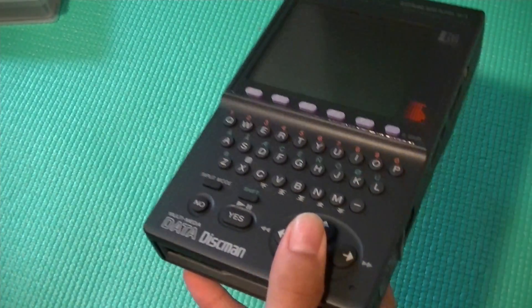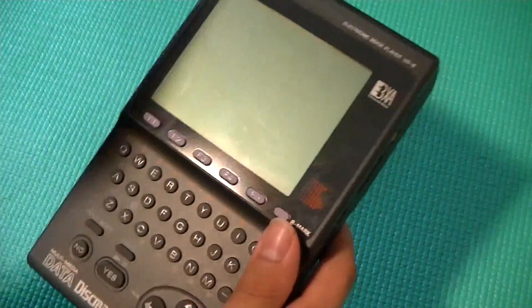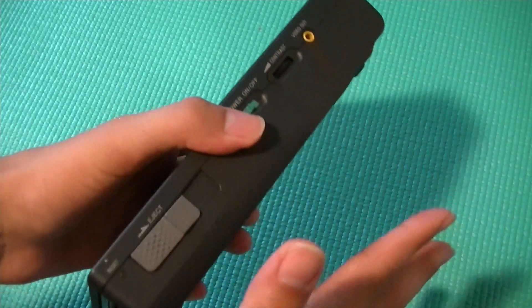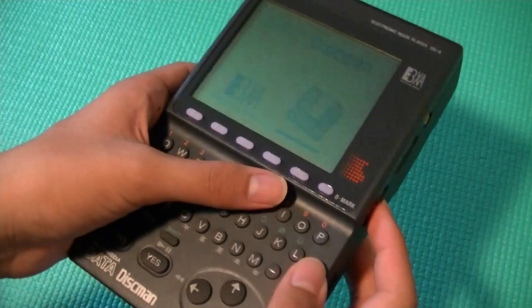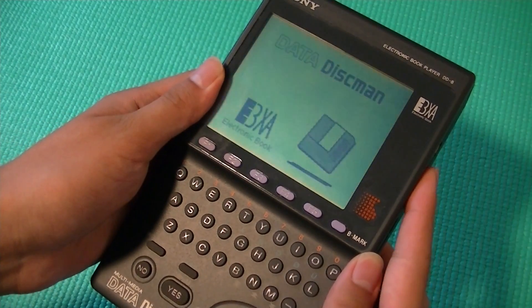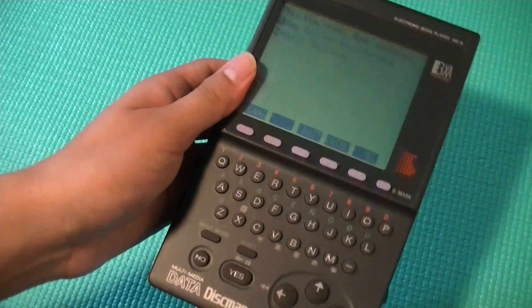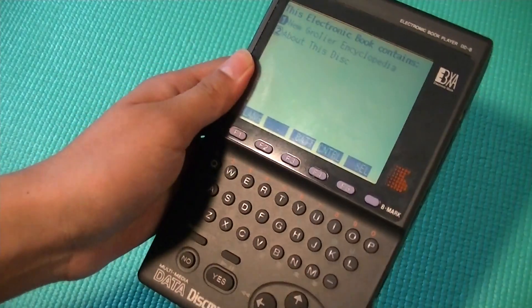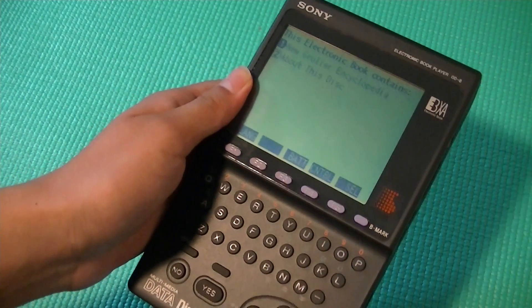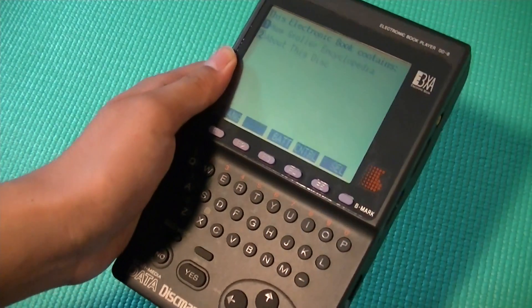It doesn't weigh too much because it's mostly made out of plastic, and it feels pretty good in the hand, but the footprint is absolutely huge. So let's turn this thing on by sliding the on-off key, and it's going to show us data disk min. Let's change the contrast to be a little bit darker. This ebook reader doesn't have a backlight to it, so it's more similar to a lot of e-ink readers in the market today. So it's not going to be great for reading under darker environments, but it is good for reading under sunlight.